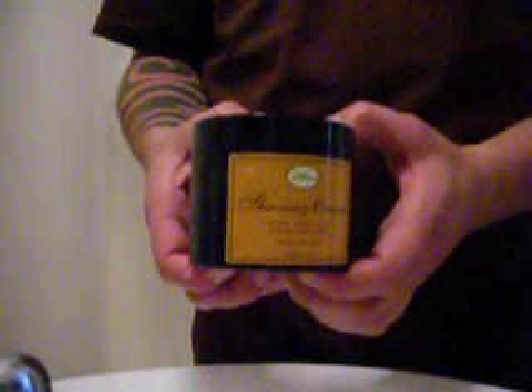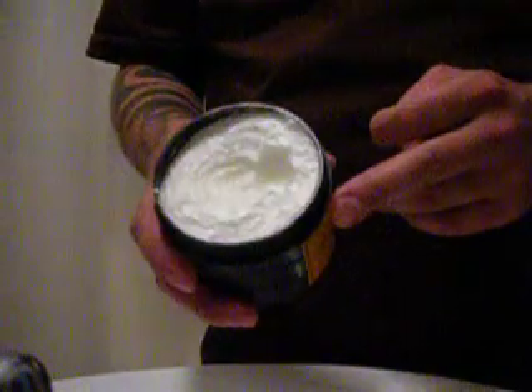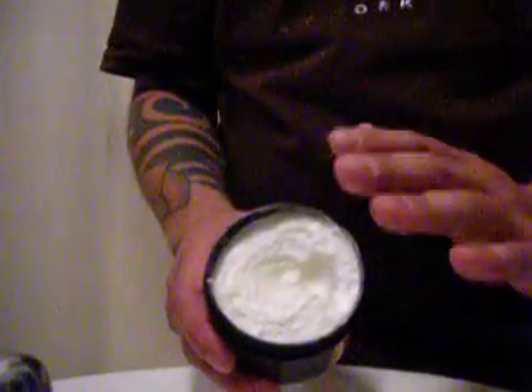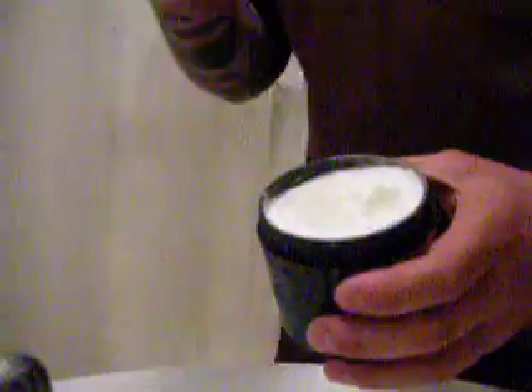This shaving cream contains lemon essential oils. Normally I hate everything that has a lemon scent or citrus or whatever because I think it often smells way too chemical, like an E-number or something. But this — when you open it up and smell it, man, it's like there's a tiny little lemon tree in there or something. It has a great smell; it's subtle, it's not sharp, it's not overpowering, and it just smells like real citrus, like a real lemon is squeezed in there.